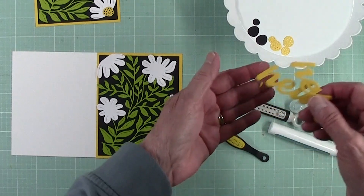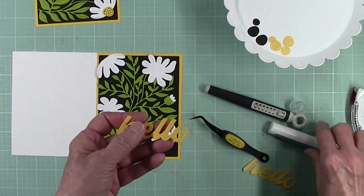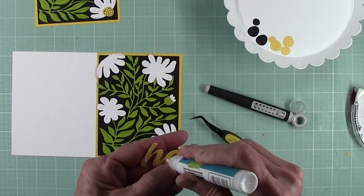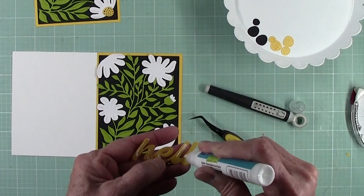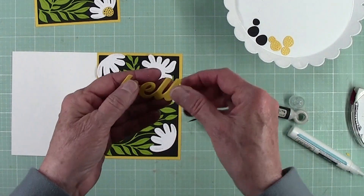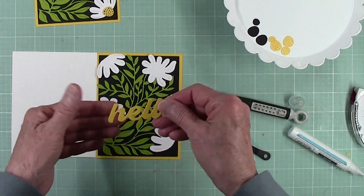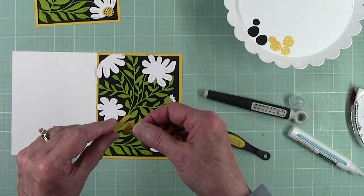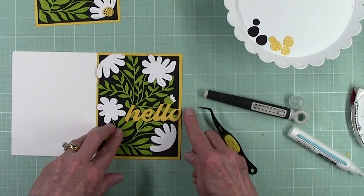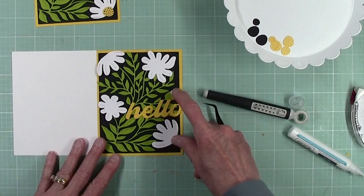Then for the hello, you have two hellos, and I'm going to adhere one to the other. I decide where I want that before I place it, and I think quite like so looks nice — so between the two white flowers.